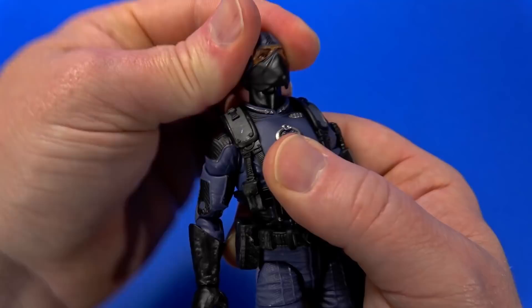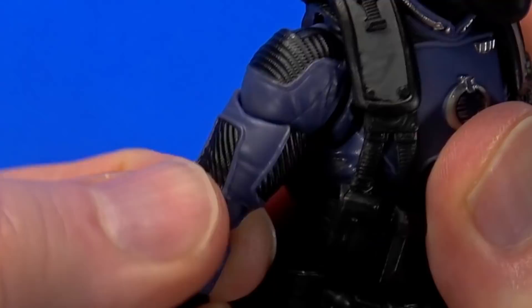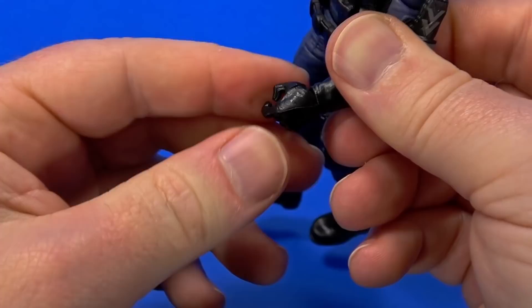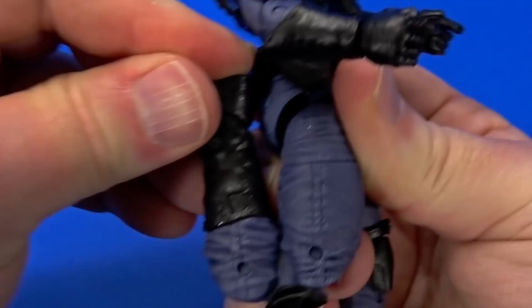For articulation: hinge at the top of the neck with a ball going up into the head and a ball at the bottom of the neck — can look up, looks down, swivels. Butterfly joint goes back and forward. Pin on the outside rotates all the way around. Hinge at the shoulder, comes up. Swivel at the bicep. Double elbow. Swivel at the wrist — in and out hinge on the right, up and down on the left. Hinge at the mid torso, ball joint at the waist. Drop down leg with ball at the hip — forward, back, out. Swivel at the thigh, double knee. Rotation at the boot, hinge at the ankle, forward facing pin for rocker.